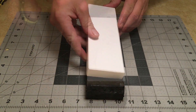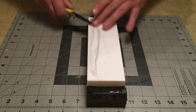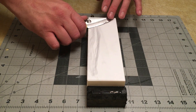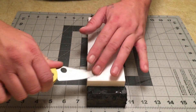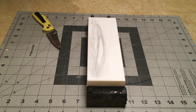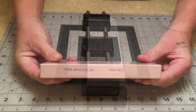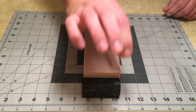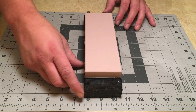This is the 8000 grit — a very hard stone. This reminds me of my Shapton Pro 2000 grit. I like it, I like the way it feels. This is the final stone, 10000 grit. I did enjoy the 8k, just wish it produced a little bit more polish — so let's see what we get out of this final stone.